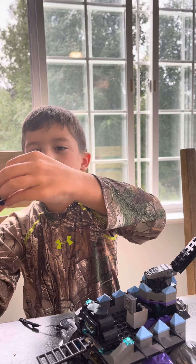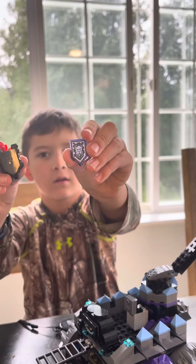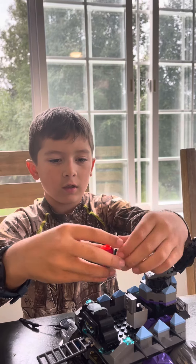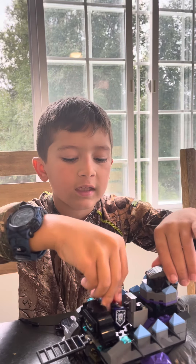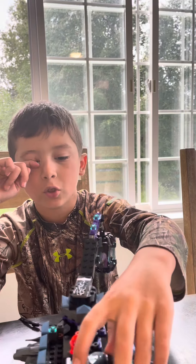And then you can take this off. You just add this little part on. Then you can place her anywhere in here. And then here's the bad guy — I'm pretty sure this is the bad guy book guy.